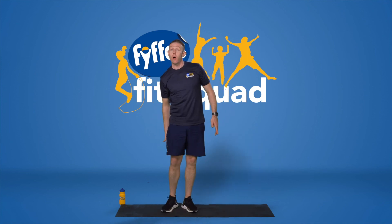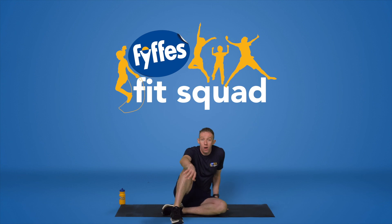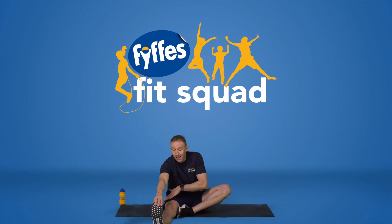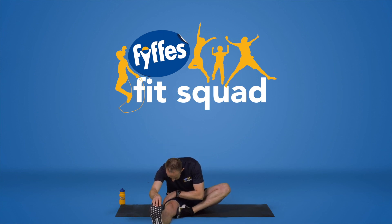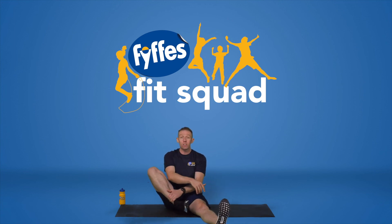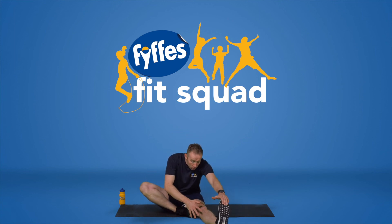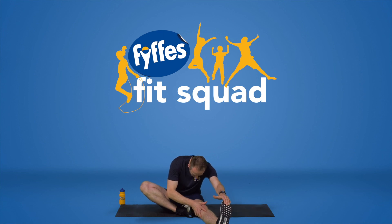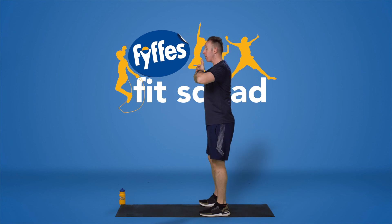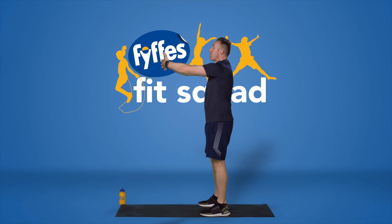Brilliant. We're going down to the ground to work on our hamstrings and calf muscles. Sitting on the floor, extend one leg out, opposite leg on the inside — reach down towards that toe and pull down towards your knee to stretch out your hamstrings and calf muscles. Change it over to the opposite side. Then jump back up on your feet: interlock your fingers, pull away from the body, keeping your head up, and round those back muscles forward — all the hard work we've done on our upper body, just rounding those muscles forward. Make sure everything's nice and tight as you push forward.